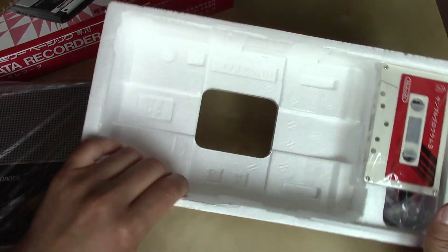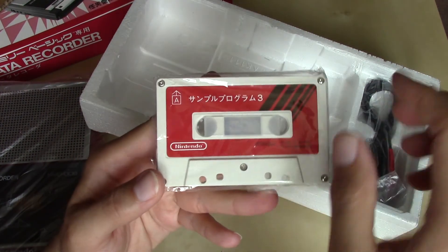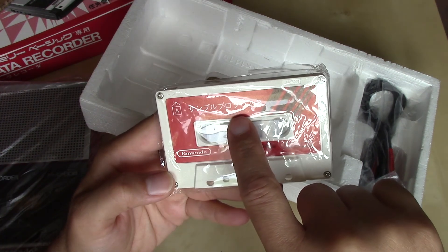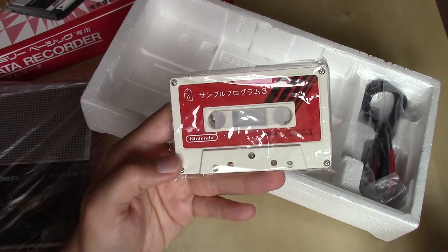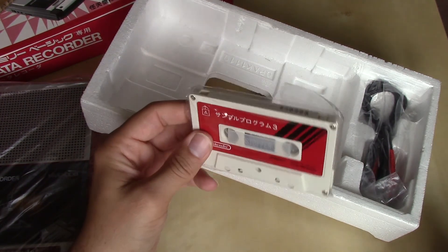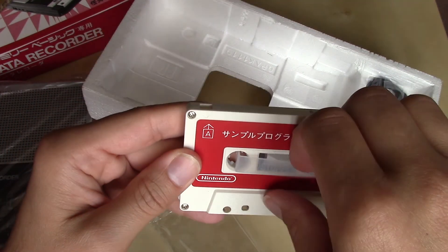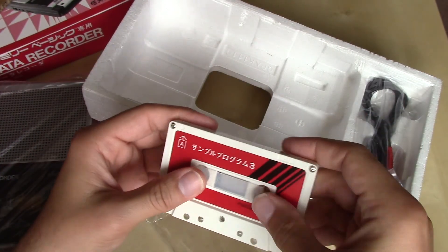Only two other pieces are included in this package. You've got your cassette, which says Sample Program — and then it has a three after it. So this is just kind of a sample program that you could load up; not really sure what was contained on this. An interesting thing I've never seen before in the United States: this cassette has a stopper in it, to keep the reels from moving.